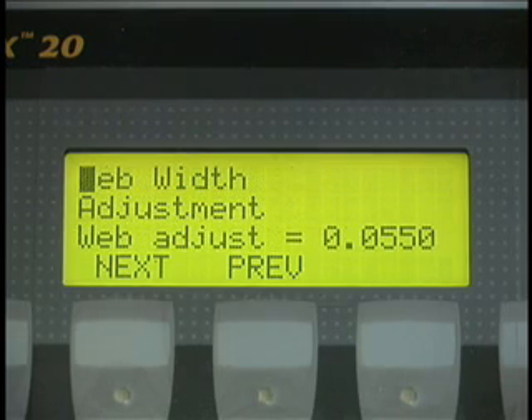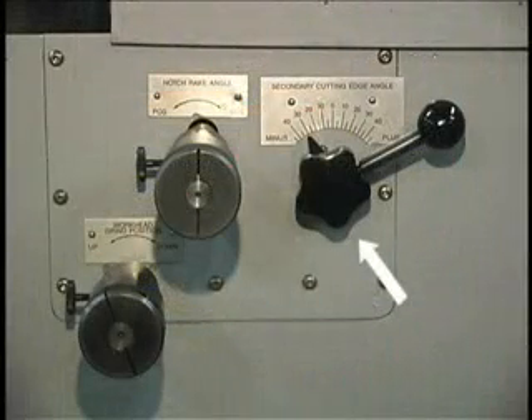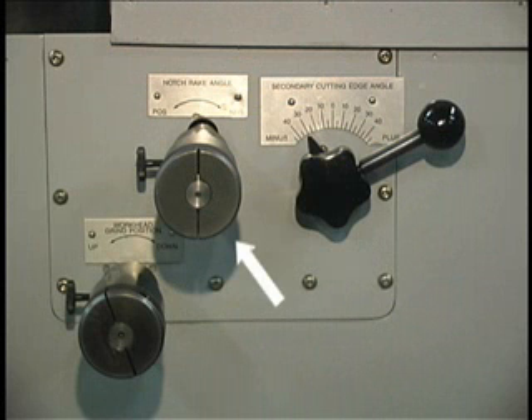Additional parameters include draw time at end of feed and web width adjustment. The dials control secondary cutting edge angle, notch break angle, grind position, and notch relief angle.